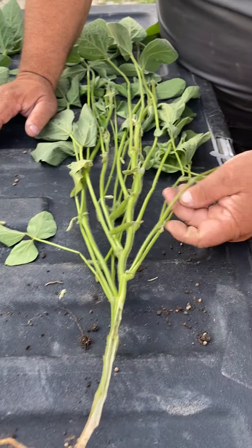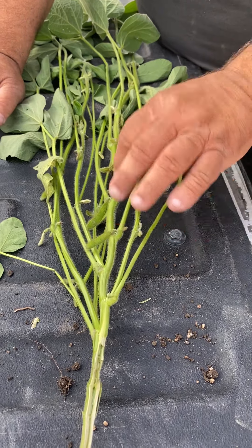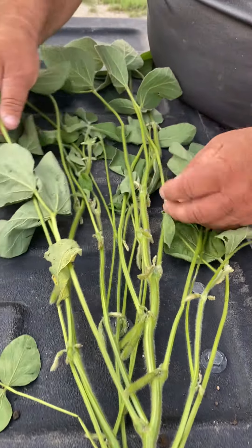And on these lateral branches, notice how much closer the nodes are. The main stem — the nodes are stacked pretty good.